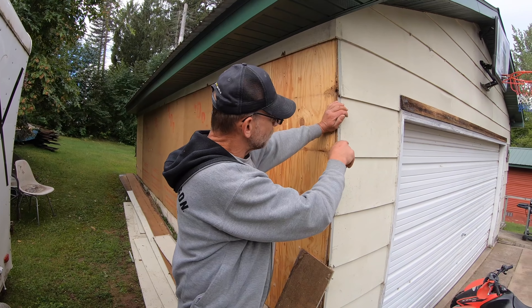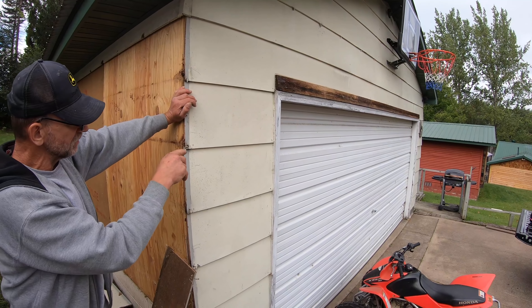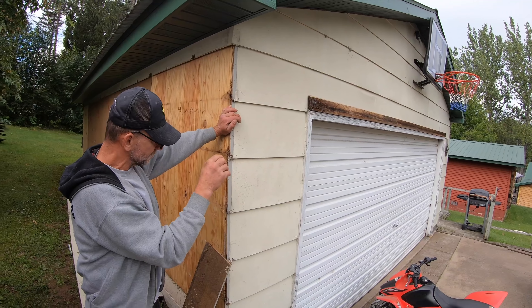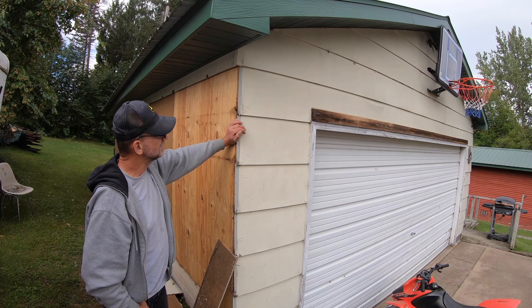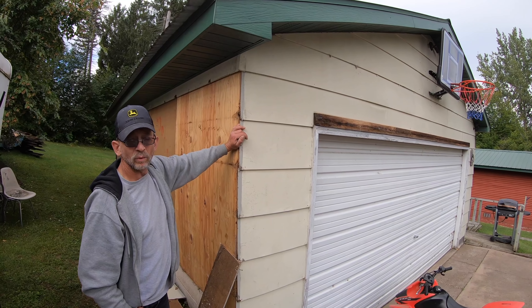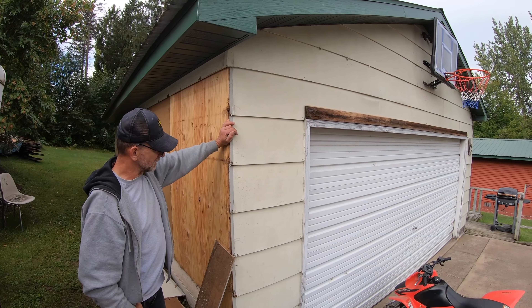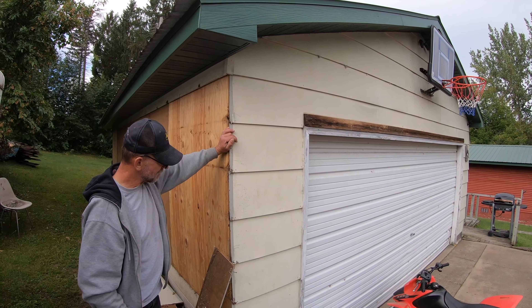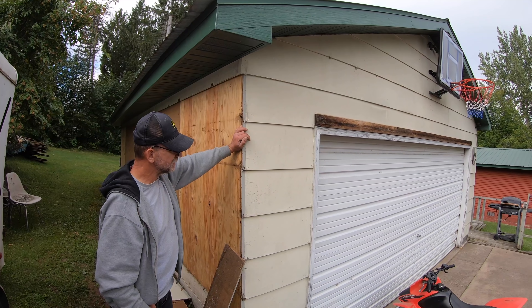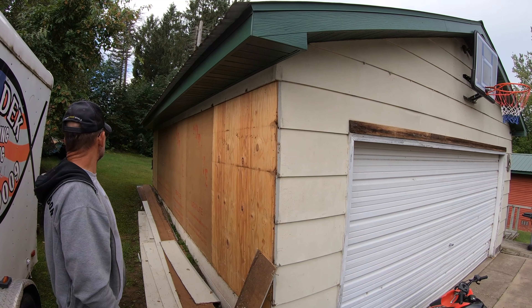I'm not going to put the brick molding back on. I'm going to wrap everything with J-channel metal so it'll be basically maintenance-free — no more wood showing anywhere except the window. The window will be the only spot with wood showing. Otherwise, tear it down, tear it off, and put the metal channel back on.